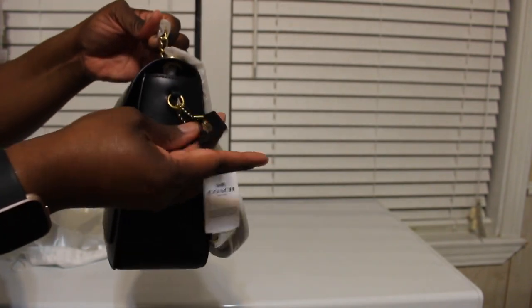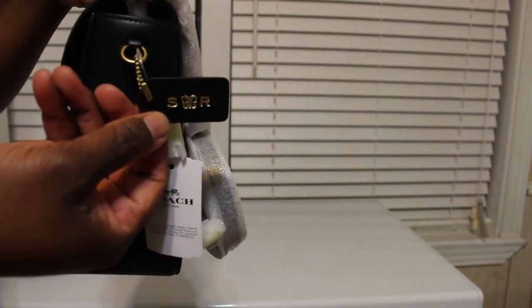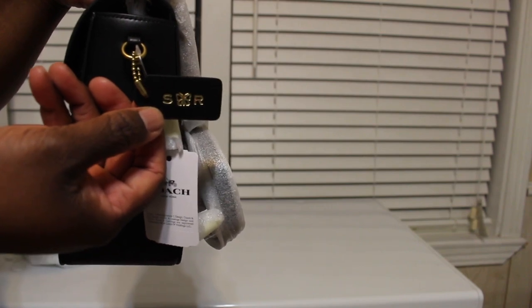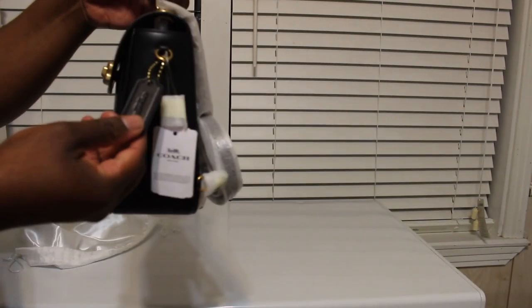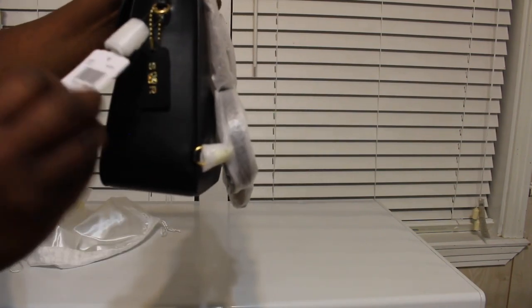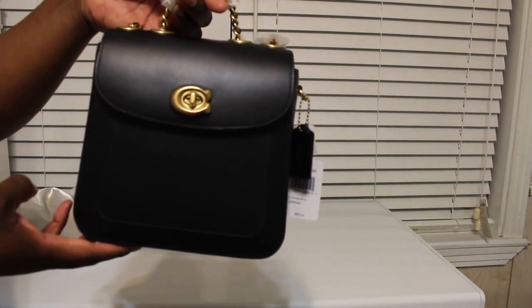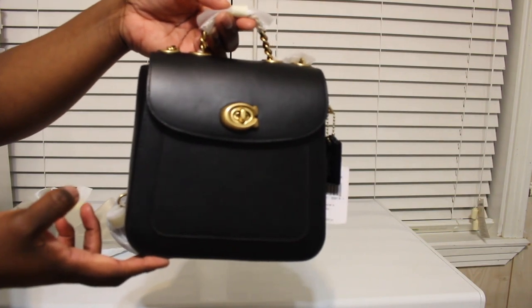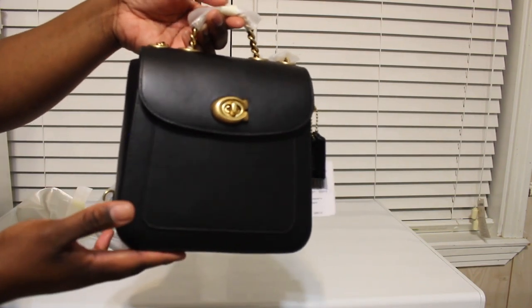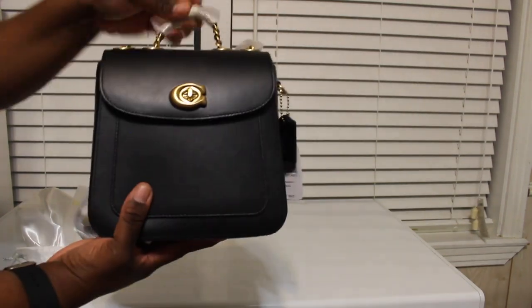I also got my tag monogrammed with my initials and a butterfly in the middle, and that was free — a complimentary addition. This bag retails for $295. I got an extra 15% off and then I had a $50 gift card that I'd been holding onto for a while, so I applied all of that. Super duper cute.